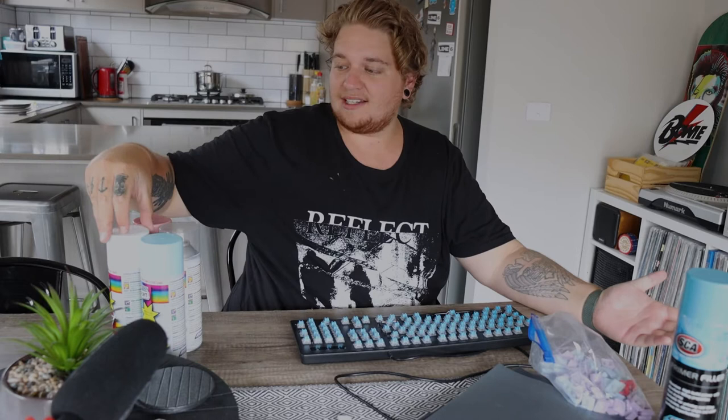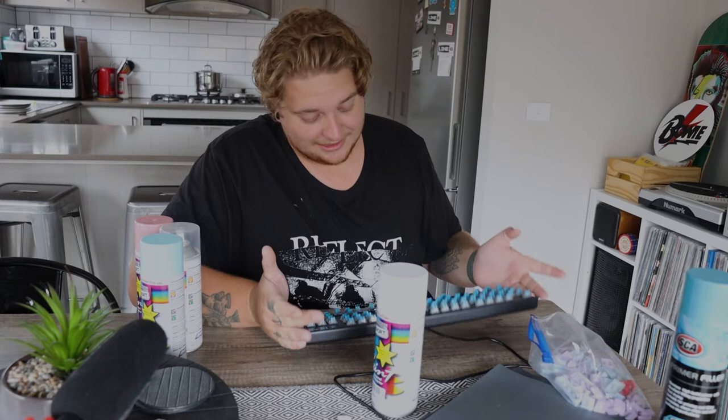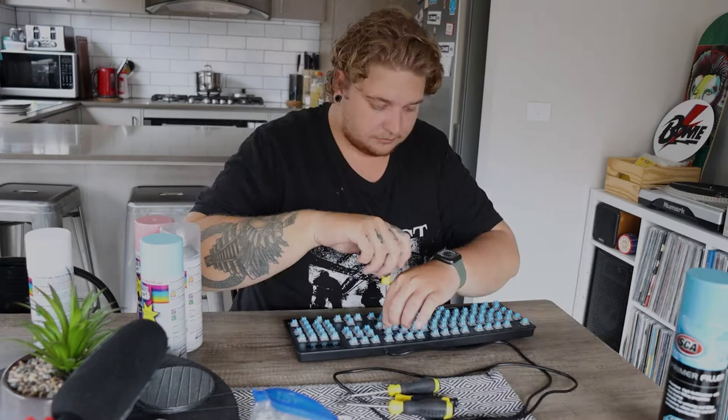The plan is to paint the base of the keyboard white pretty much everywhere, and then tape it up with some geometric lines and spray either the pink or the blue — I don't know, I'm just winging it at this point. So I'm gonna paint it all white, take it apart completely, make sure the shell is fully separated, sand it down, paint the primer on it, and we'll see how it turns out.